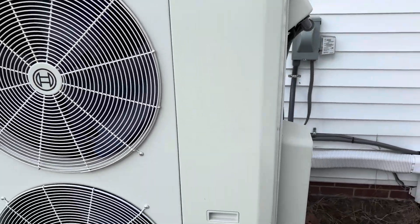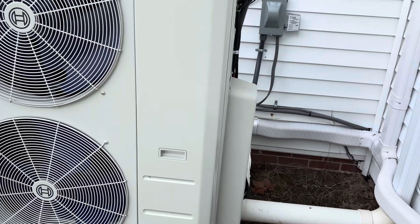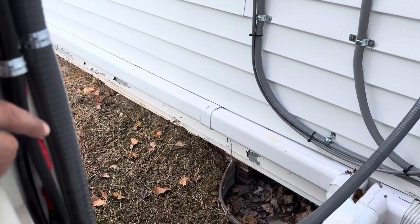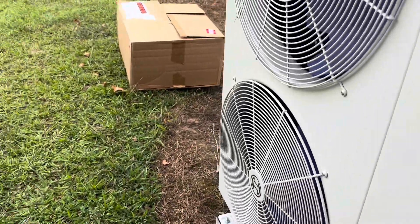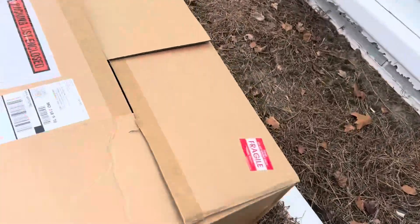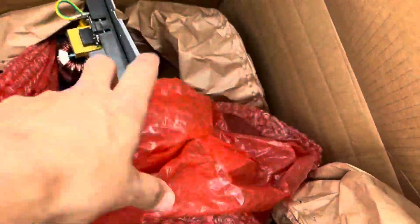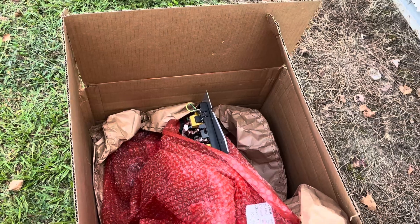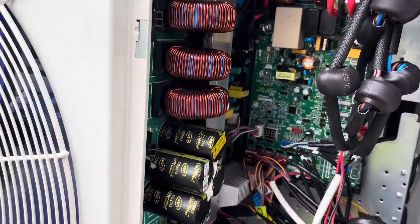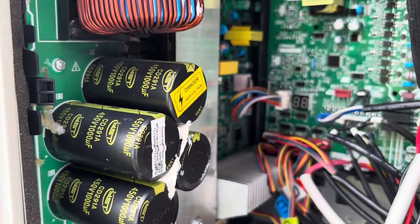We have a basically brand new Bosch ductless unit here — it's a three-in-one. The board is bad in it, and what they give you is basically the whole everything. When I got this board I was like, oh my god, look at this box. They give you basically the whole panel here, so we're gonna replace this board today and see if we can get this thing going. That whole thing's gonna come out and we're gonna put the new one in.